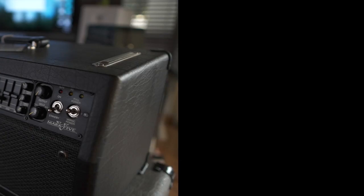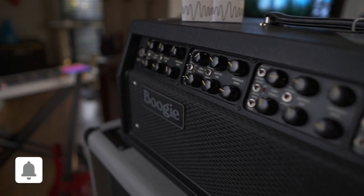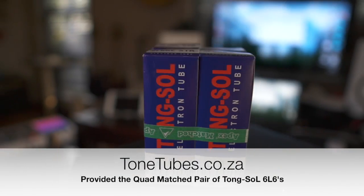What's up? Welcome to Andy7string. In this video I'm going to show you how to change power tubes in a guitar amplifier. The amplifier I'll be using is a Mesa Boogie Mk5 90 watt head. I'll be replacing the stock Mesa Boogie power tubes with a quad pair of Tung Sol 6L6 GC STRs.